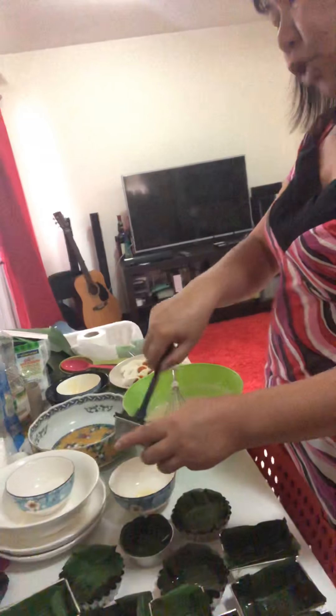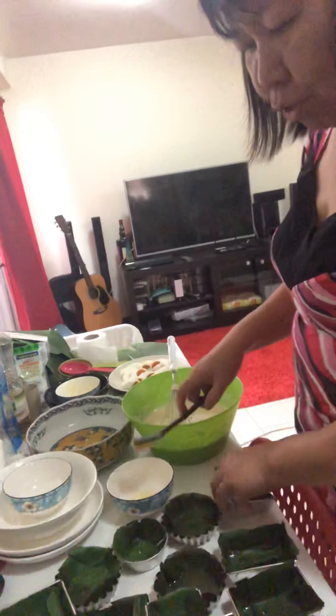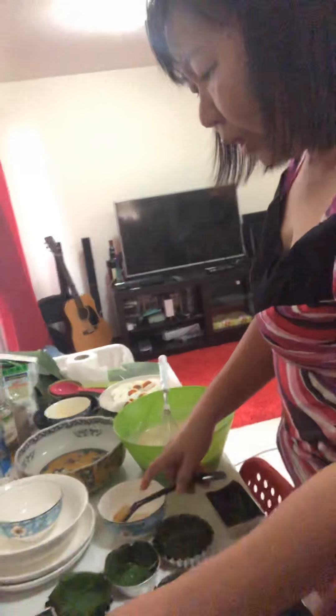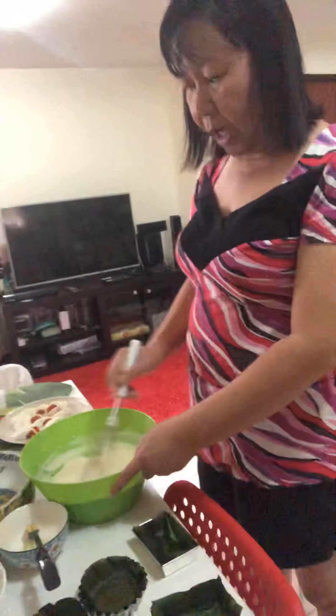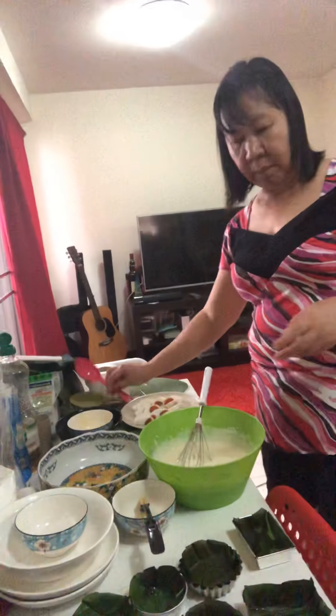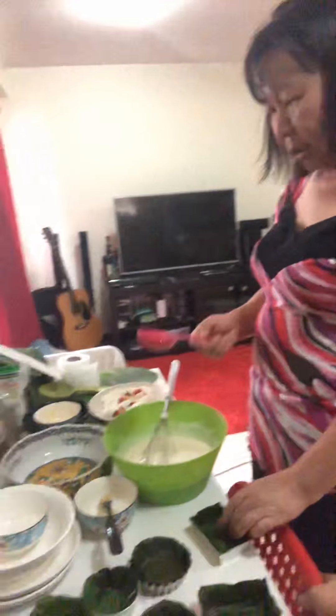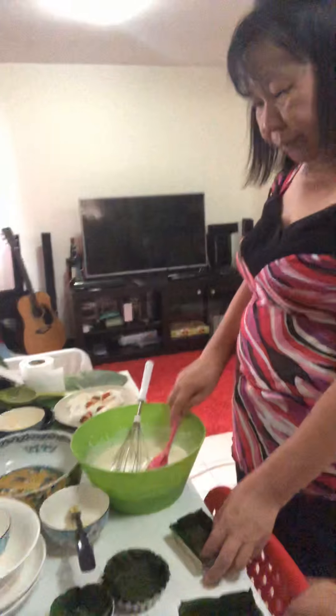It would taste so much better with real coconut, guys. When you bite into it you can taste the coconut. Traditionally, bibingka is cooked in a pugon — a clay or wood-fired oven. If you don't have a pugon, you can use a regular oven.